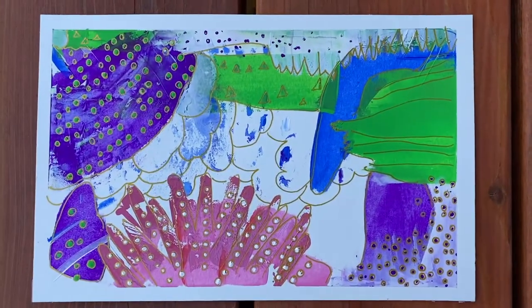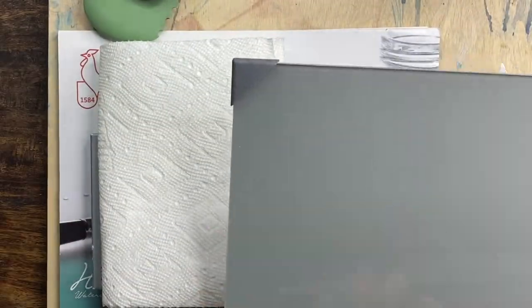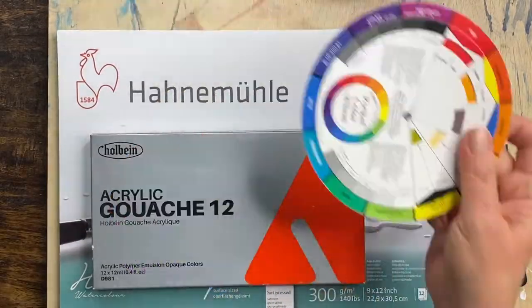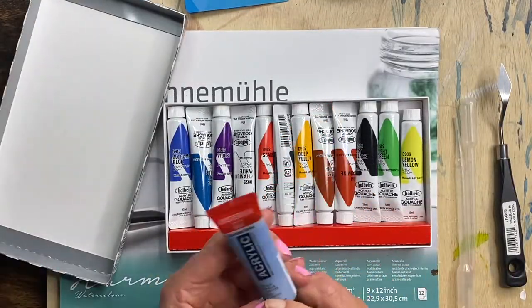Today I'm going to show you how to create your own abstract paintings. All we're really going to do is play with paint and paper, so don't get too carried away with your expectations.